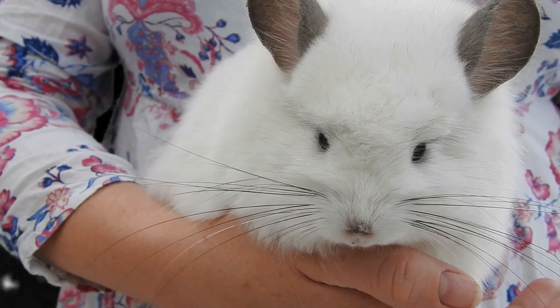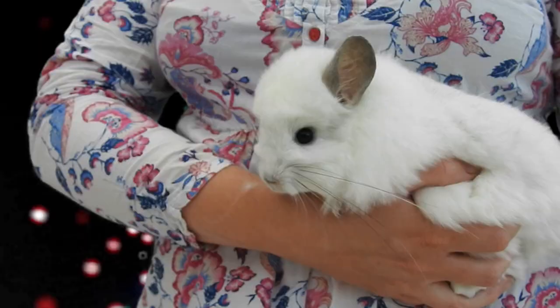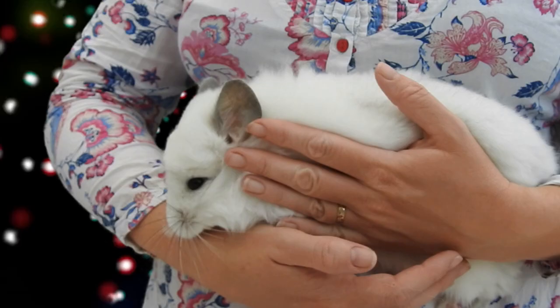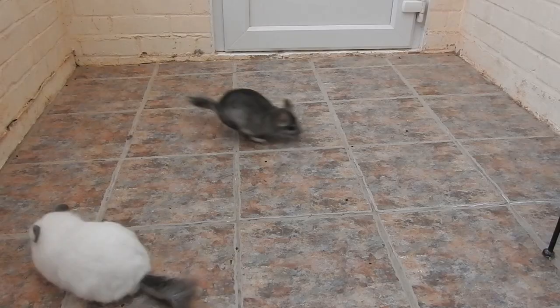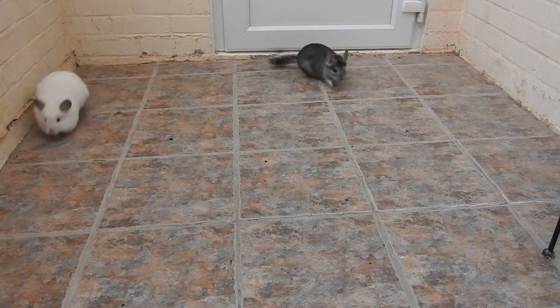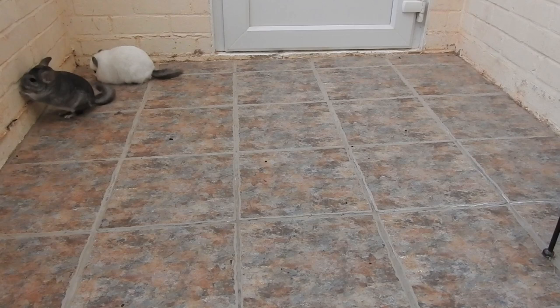After several weeks, on the day you decide to introduce your chinchillas, take the chinchilla that currently lives in the chosen cage out and put it in a carry case. Then clean that cage thoroughly and change the toys around or add new ones to make it more neutral. Once that's done, let both chinchillas out in a small area for playtime — such as a bathroom, small hallway, or playpen — and watch very closely to see how they interact.